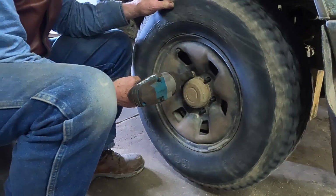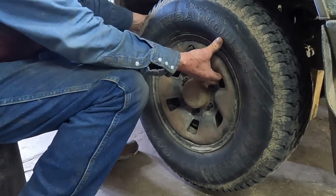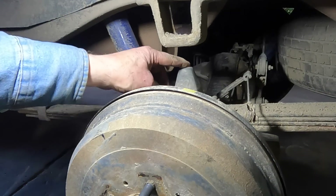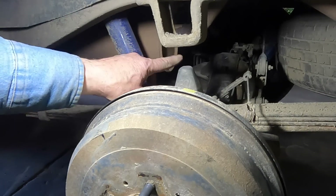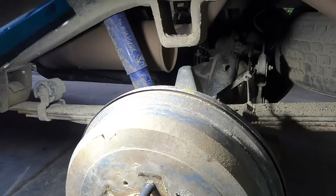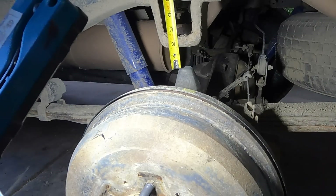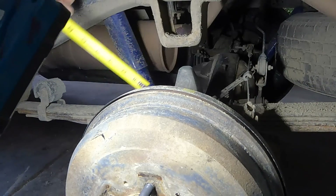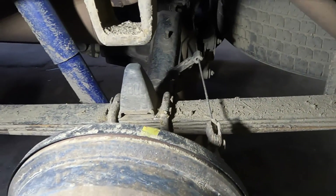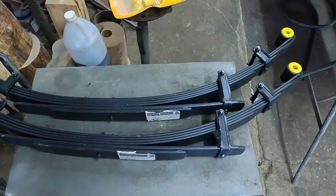This is the bump stop on my axle — it mounts to my springs — and there's a bumper block on the frame. I bet I don't have maybe an inch and a half of clearance here. Looking at these springs, there's not a lot of arch to them anymore; they're sitting pretty flat.